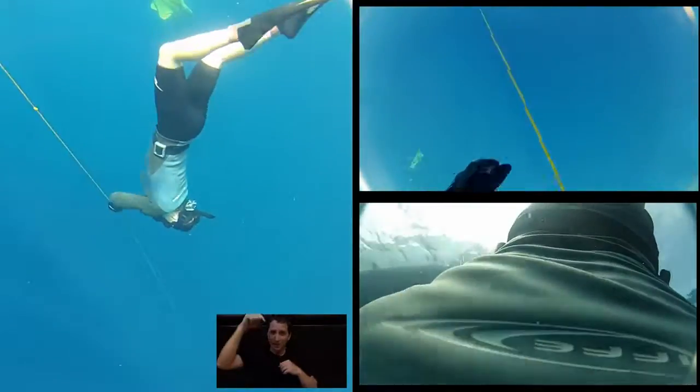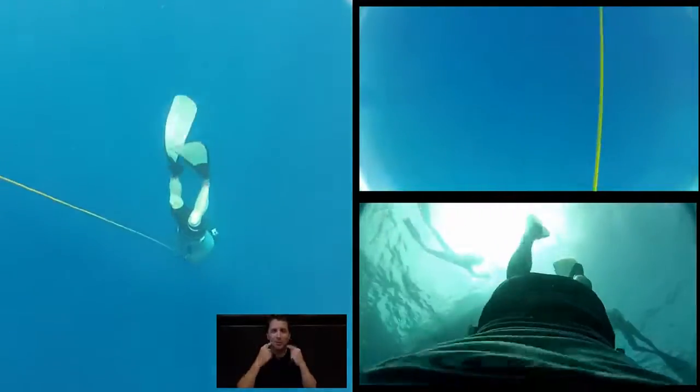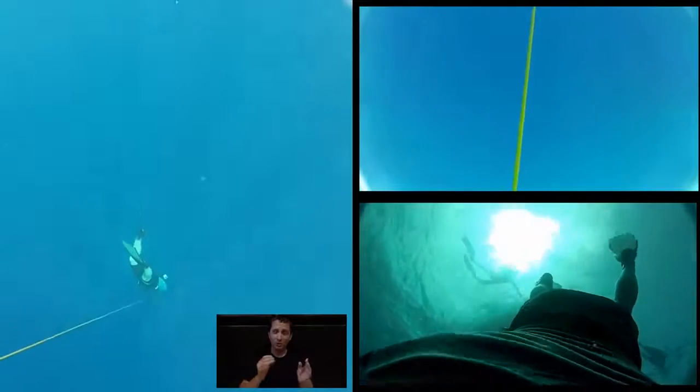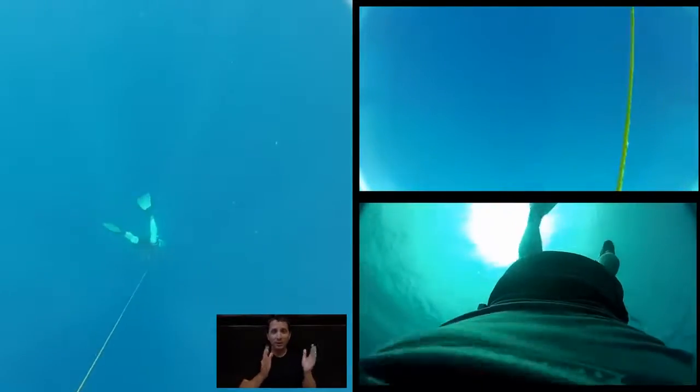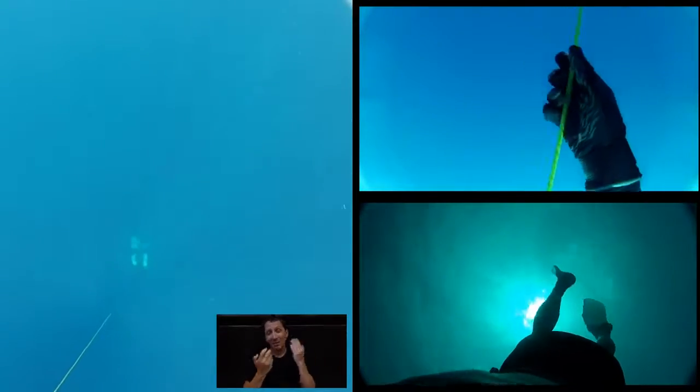But back to diving. As you drop down, the air in these little tubes between your neck and your ears — called eustachian tubes — starts to get squeezed because it undergoes pressure. As that air gets squeezed, it creates a vacuum in those tubes, which is sucking your eardrums in.